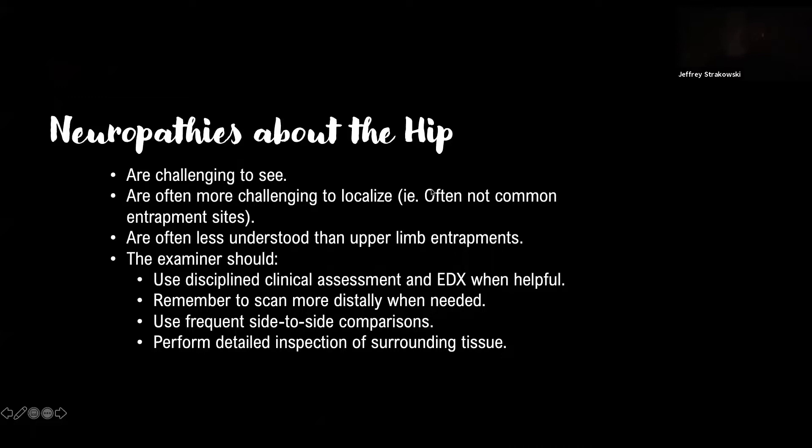Now for lower limb neuropathies — we'll start with the hip and work our way down. Nerves around the hip are more challenging to see, especially in areas with higher BMI. Nerves around the lower limb aren't necessarily common entrapment sites, so they can be related to other issues and are often less understood than upper limb entrapments. When approaching neuropathy about the hip, use a disciplined clinical assessment and electrophysiology when helpful, scan more distally to see the effect, use frequent side-to-side comparisons, and perform a detailed inspection of the surrounding tissue.